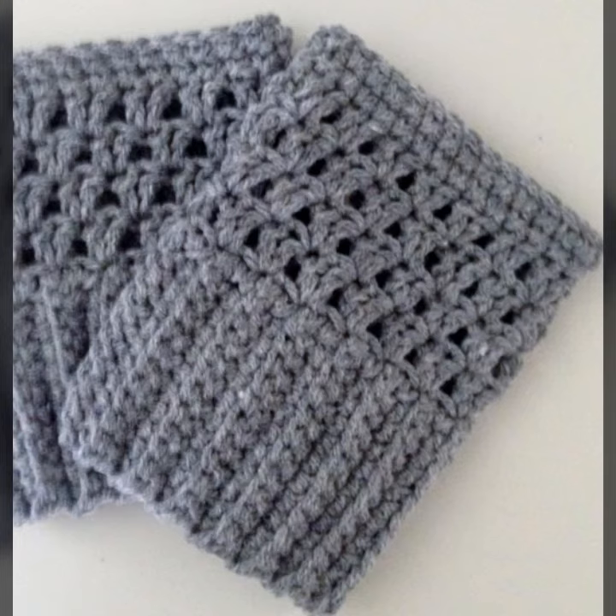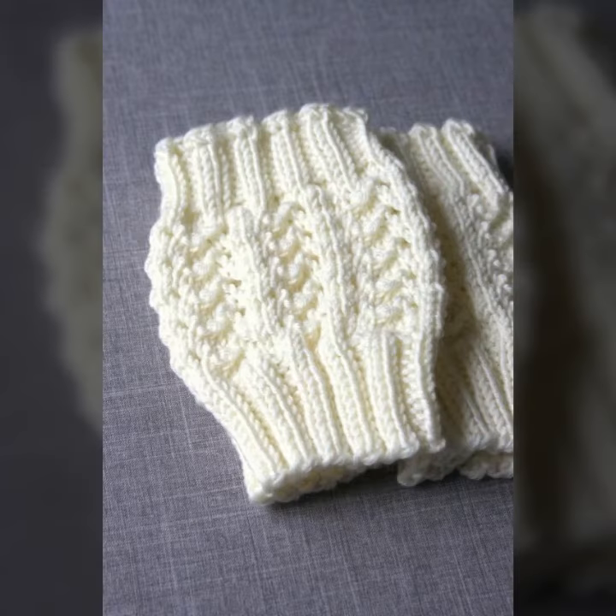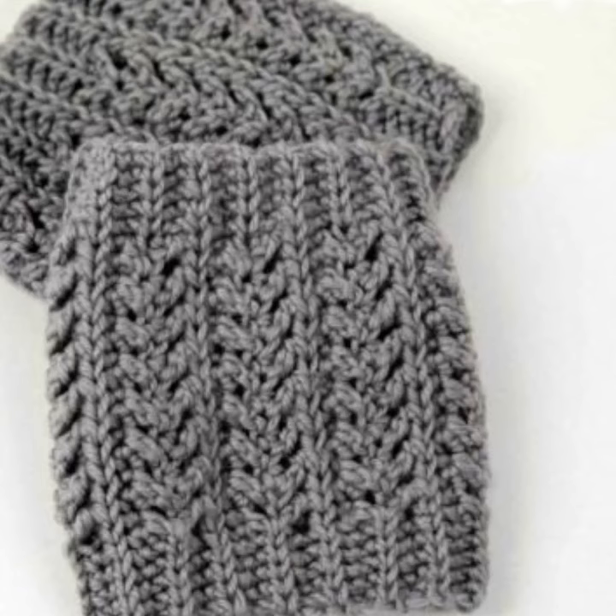I hope you like all of these. If you want to make these crocheting and knitting boot cuffs, please see the link in my description. Touch the link and contact us. If you have any questions, please tell me in the comment section — I am always available for you.